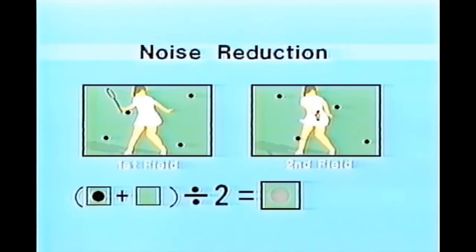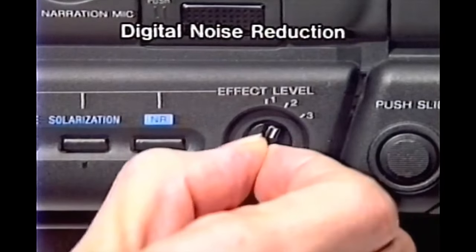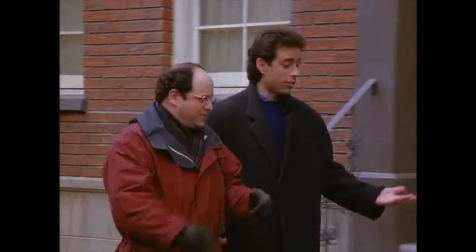The CCDV5000 is also equipped with a digital noise reduction circuit to further improve signal-to-noise ratio. You can choose from three levels of reduction according to the type of picture you're recording. This is noise reduction one, noise reduction two, and noise reduction three. I really don't see the difference.